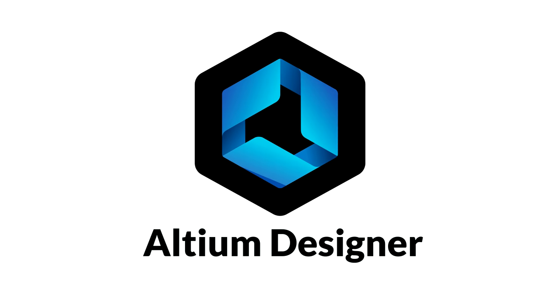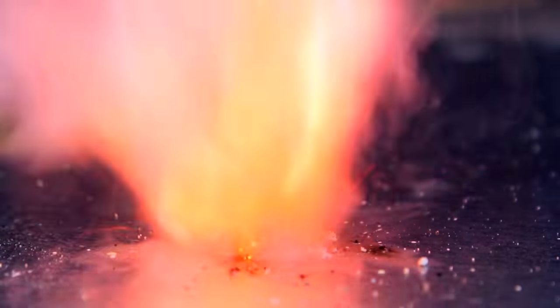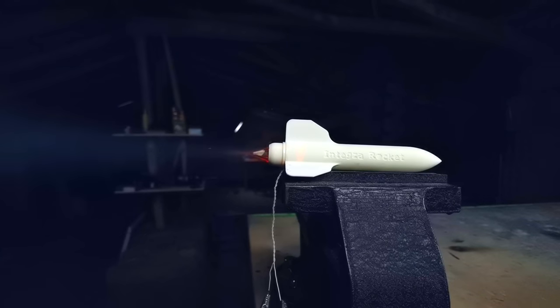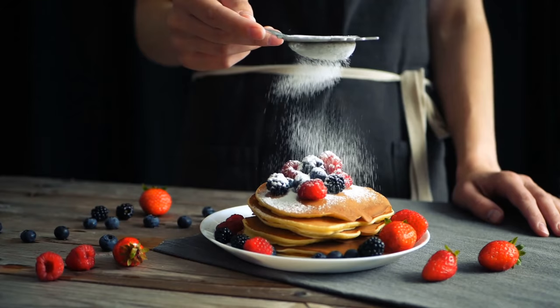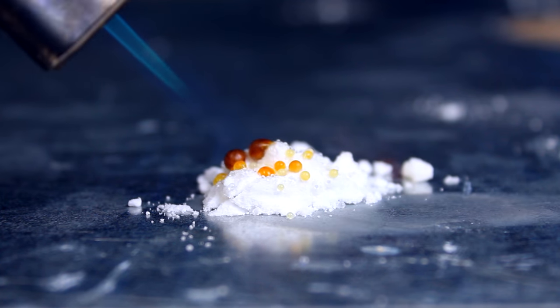This video was brought to you by Altium Designer. If you mix sugar and saltpeter you get a mixture that burns pretty quickly, and believe it or not, this is actually used as rocket fuel. Apart from being a high energy food, sugar is not that special. What makes it burn quickly is the saltpeter, which is a combustion enhancer — an oxidizer.